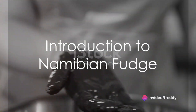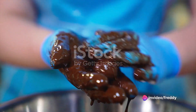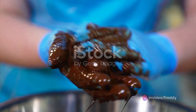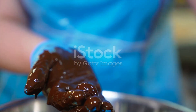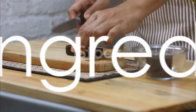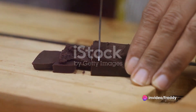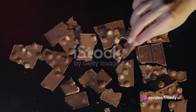Ever pondered on the art of crafting fudge, Namibian style? Well, wonder no more. Today we delve into the fascinating world of this divine dessert, taking a trip to the heart of Africa — straight to the kitchens of Namibia. Namibian fudge, also known as melkos, is a well-loved treat in this southern African nation.